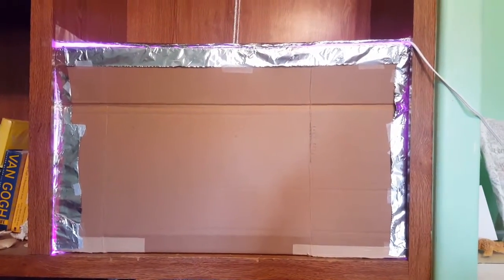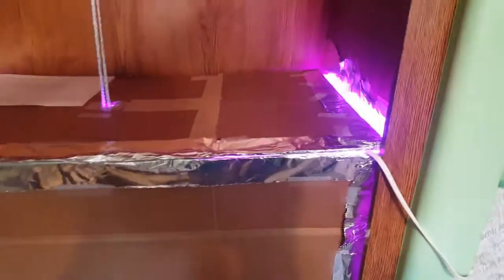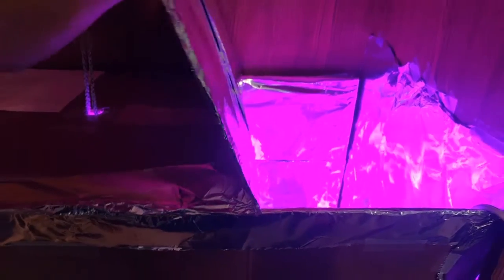There's a switch in the box, and then I have this little thing right here so I can open it for ventilation. Happy growing everybody!